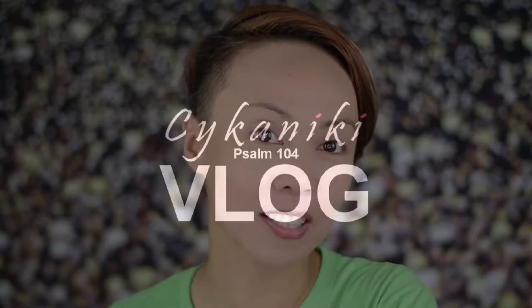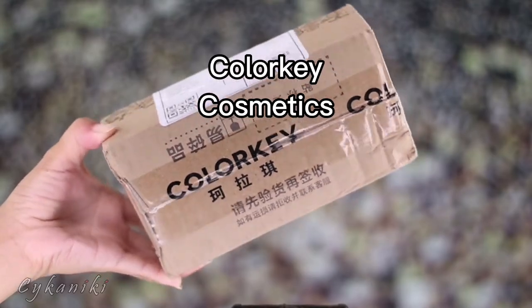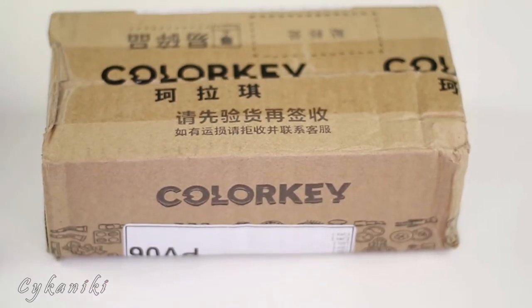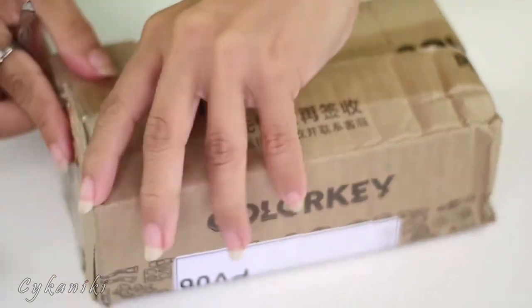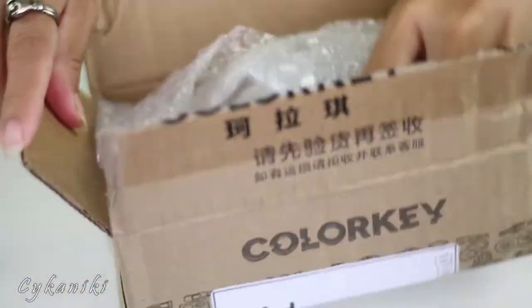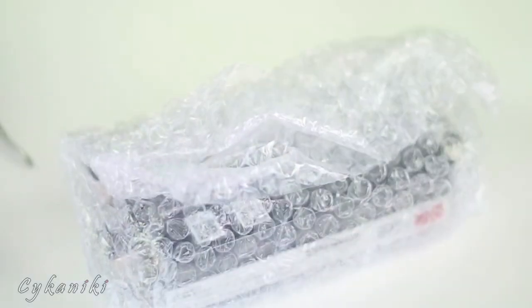Hi guys, SaikaNiki here, welcome back to this channel! Today we're going to unbox a PR package. We got a PR package and I'm super excited to share it with you. Rest assured, even though it's a PR package, my thoughts and reviews are genuine. This one is from Color K Cosmetics — are you excited to know what we have here?